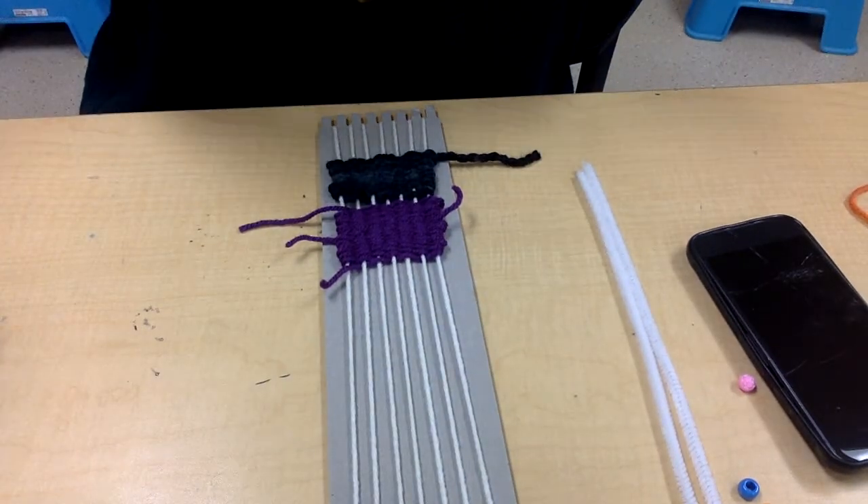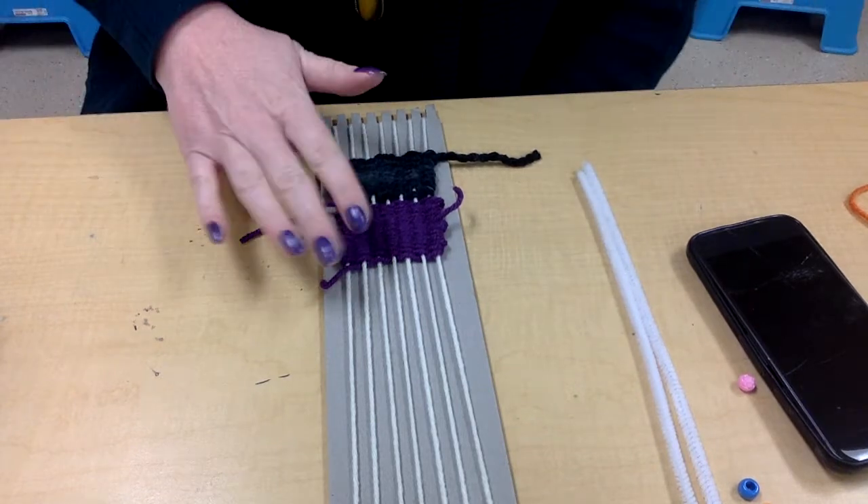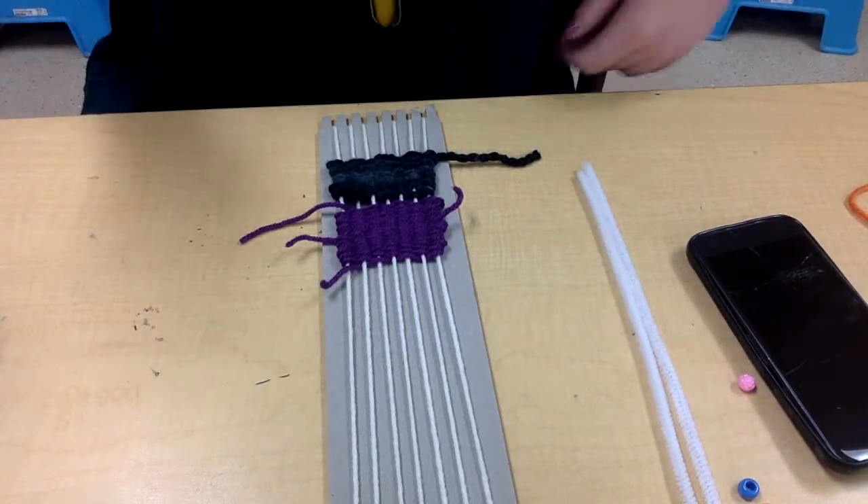Hey guys! This video is to show you how to put arms on your monster, if that's what you're making. If you're just weaving and you don't want to turn it into a monster, then you don't need to do this step.